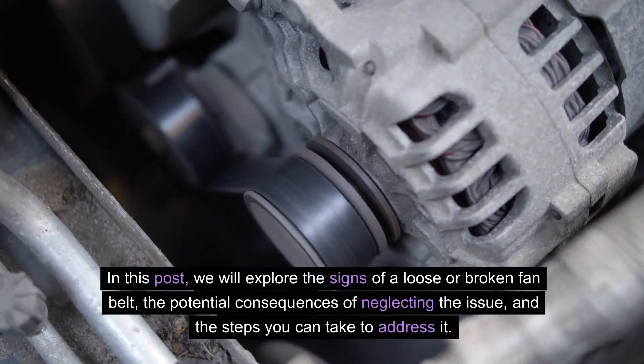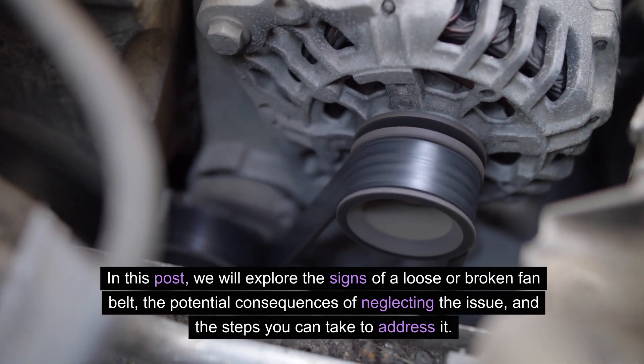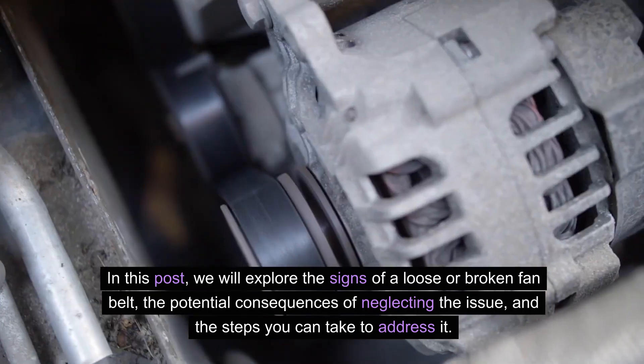In this post, we will explore the signs of a loose or broken fan belt, the potential consequences of neglecting the issue, and the steps you can take to address it.